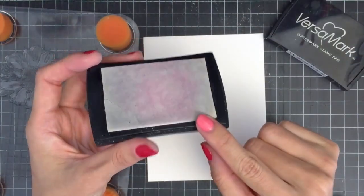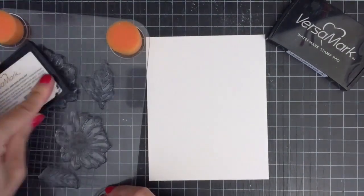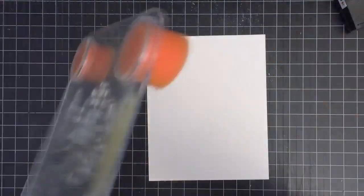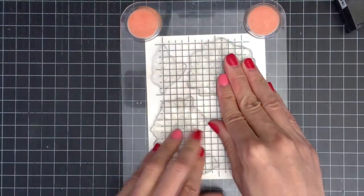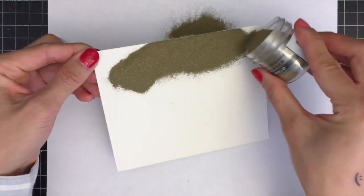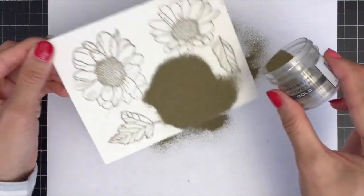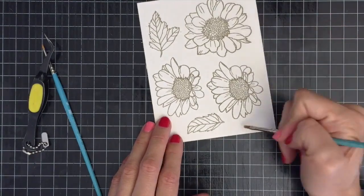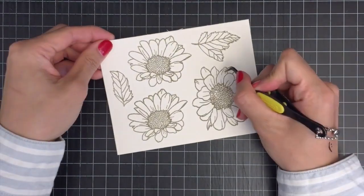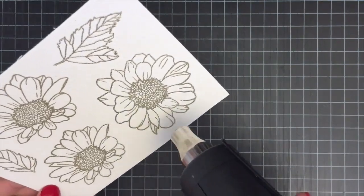My watermark ink pad is a bit inky from other stamps stained with colored inks, but no worries — it won't affect my heat embossing but helps me see where I stamped before. After stamping, I'm going to sprinkle some Ranger Superfine Gold embossing powder and tap off the excess. I'm also using tweezers and small paint brushes to flick away any stray powder from unwanted areas.